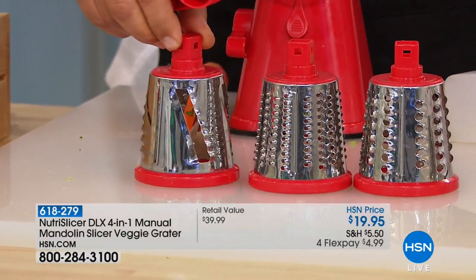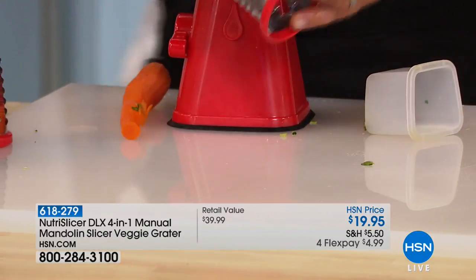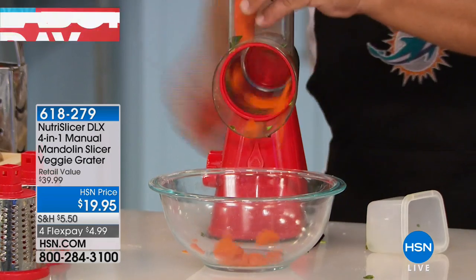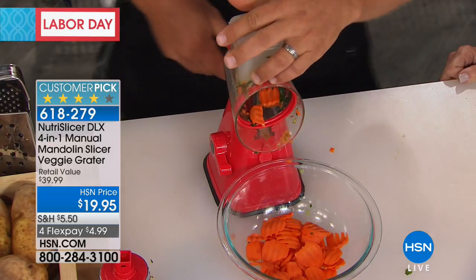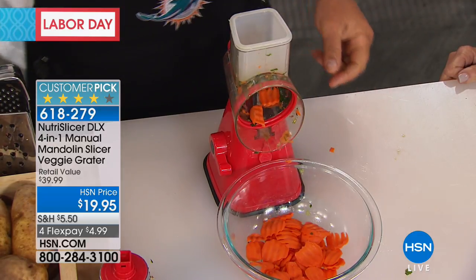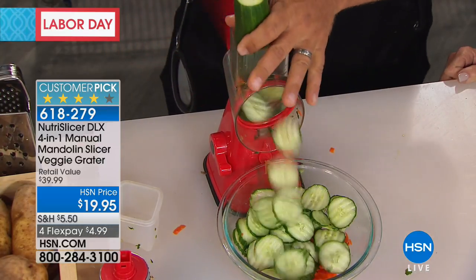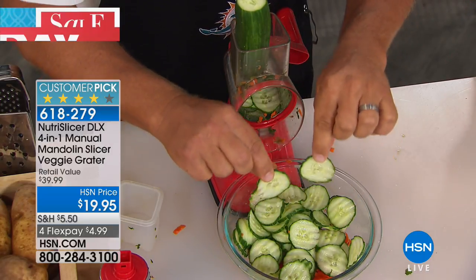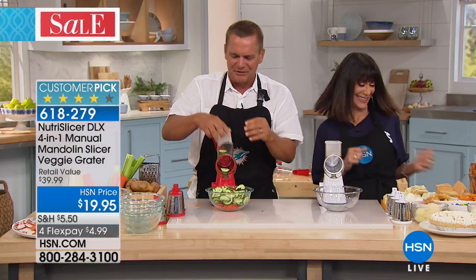This ripple blade is exclusive to HSN — this is the only place in the entire world that you can get this drum with the set. Instead of giving you a straight slice, it puts ridges on your slices. So for ripple potato chips, with ridges like this — I'll use a carrot to show you. Maybe you want to do your cucumber or zucchini like this. It puts those ridges or ripples on your vegetable, and with those ripples it holds more dip, salad dressing, or sauce.